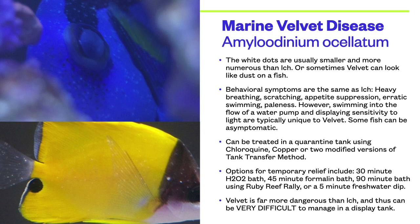With velvet, the white dots are usually smaller and more numerous than with ick, or sometimes velvet can look like dust on a fish. It might be easier to see velvet by looking at the fish from an angle rather than looking straight at the fish's side. Try watching when the fish turns and you might see the white dots sticking out from the body of the fish, like you see in the top photo. Another easy way is by looking at the fins, especially on light-colored fish and those with translucent fins, like the one you see in the bottom photo.